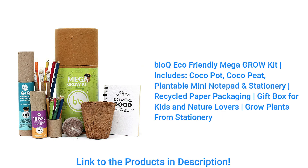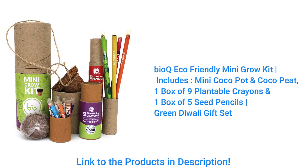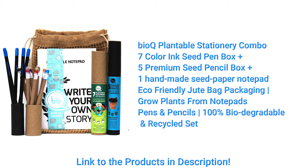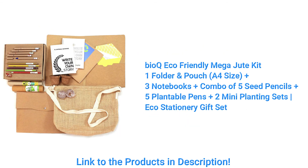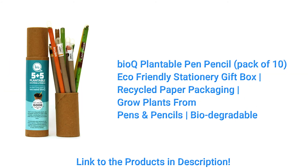Then plant your pen, pencil, or notepad cover — whatever you have bought — just do it that way and you can help save the environment. BioQ has come up with a unique concept. It's an affordable product, not very costly, meant to protect our nature and world. I'll also be mentioning more than five to six of their products in the description below, so check those out. Thank you!